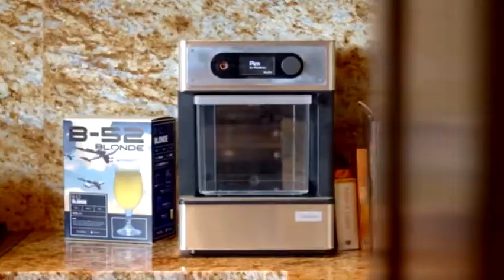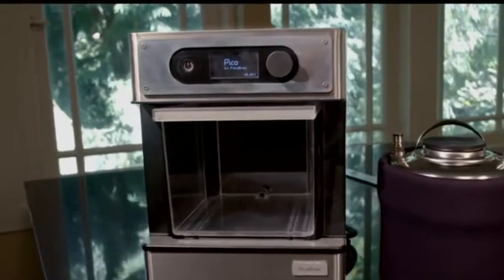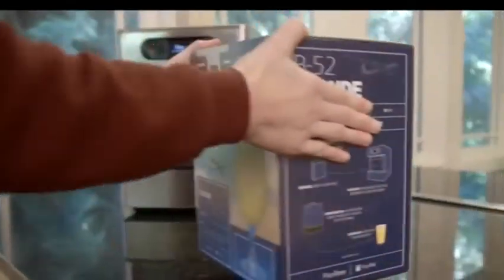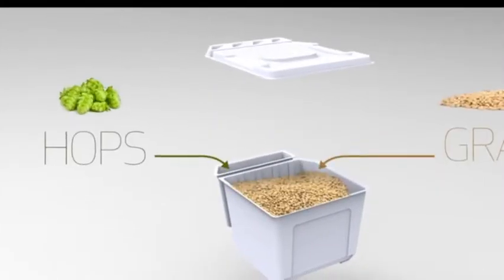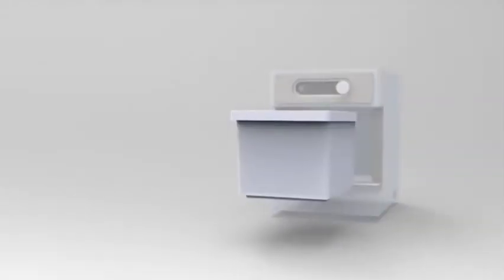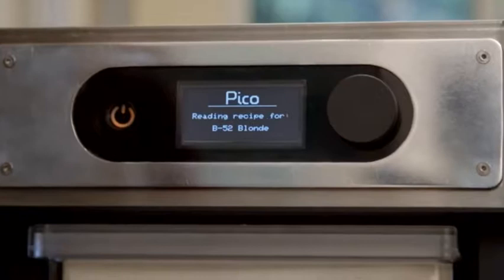We've worked hard to make beer brewing easy, so everyone, even someone who's never brewed before, can create and enjoy amazing craft beer at home. Pico uses ready-to-brew craft beer Pico packs, filled with the finest grains and hops, so you don't have to deal with buying and measuring ingredients. Your Pico pack is recognized automatically, and the information needed to brew your beer is wirelessly transferred to your Pico.